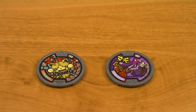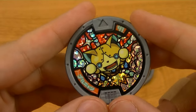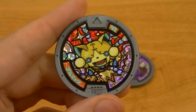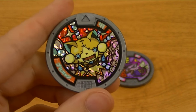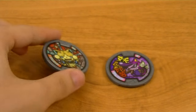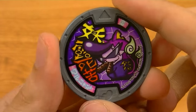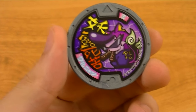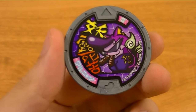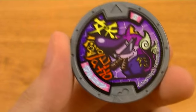Next, we have the two included Yo-Kai medals, which are the Golden-yan medal and the Warunyan medal. The Golden-yan medal is a hollow medal. Golden-yan is a Goketsu tribe Yo-Kai who is a golden version of Robo-yan. Then we have the Warunyan medal, which is a normal one. Warunyan, aka Baddinyan, is a Perechi tribe Yo-Kai who is one of the two evolutions of Jibanyan. And while it might look like he's got a couple of cigars in his mouth, those are really just choco bars.